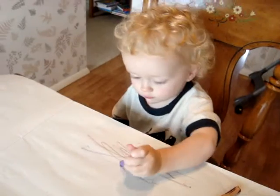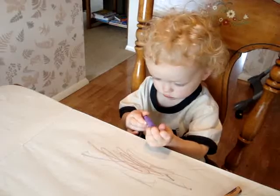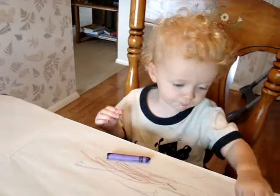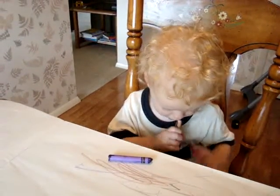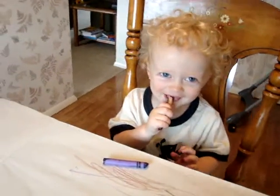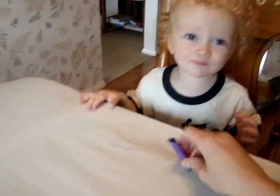Ooh, purple! No, we don't eat them. No, no. We color with them. We draw, remember? Do you want to draw?